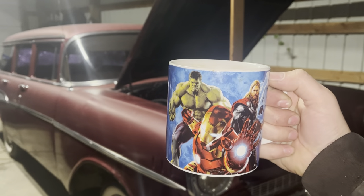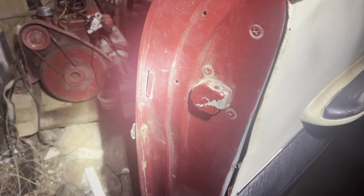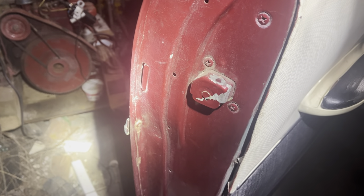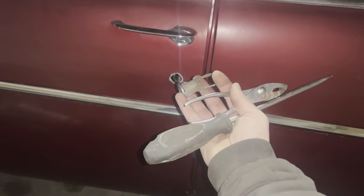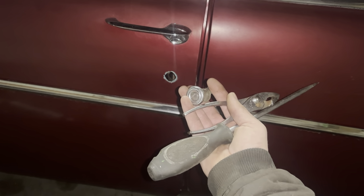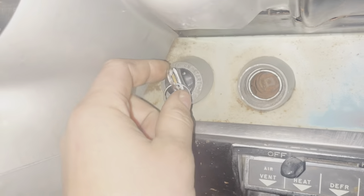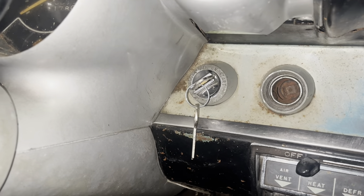I gotta get this Chevrolet done or we're gonna lose the shop. I was gonna pull a door panel to get a lockout. You don't have to — it's clipped right there. Interestingly, a 90s Ford is exactly the same. Figure that one out. That was way too easy.